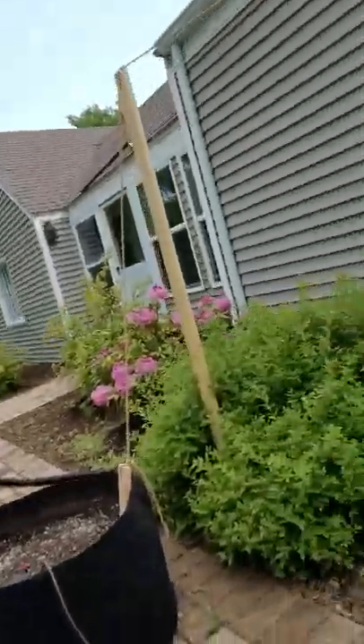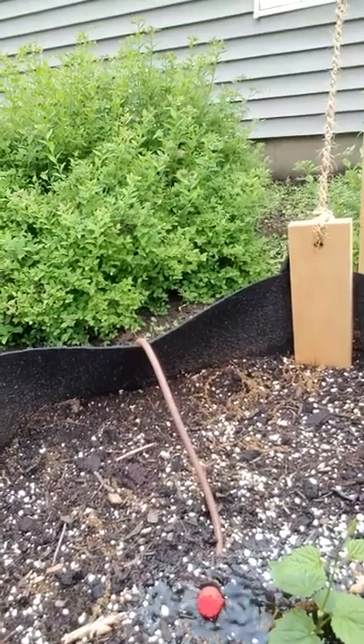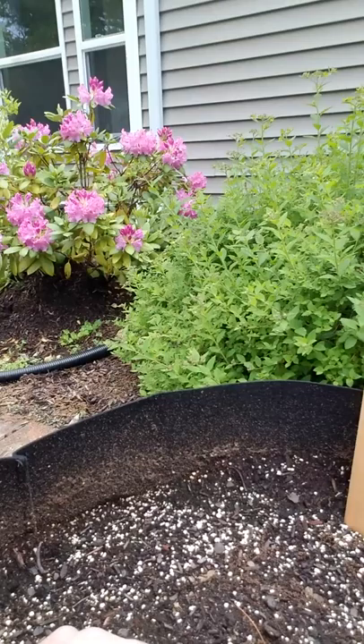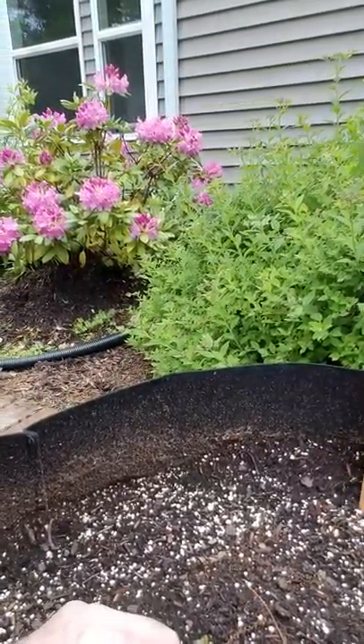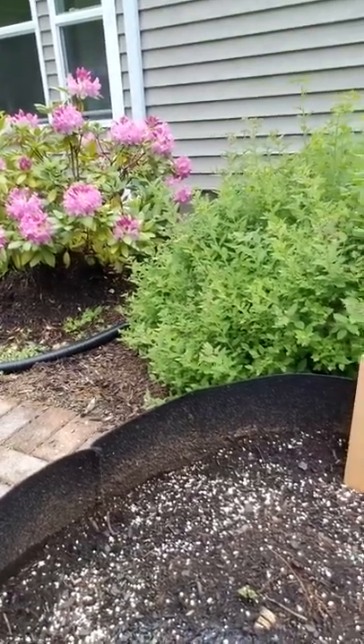As we move down the line there's a little less pressure at each emitter, but it does fine. This guy's struggling a little bit. Let's twist it to open it up a little bit more. This is the cascade - it's been really slow to start.